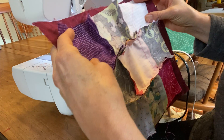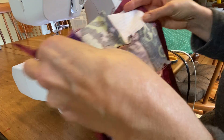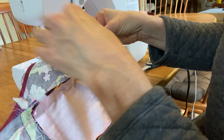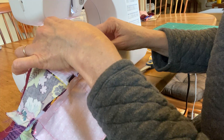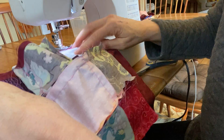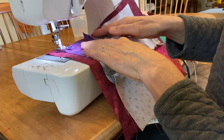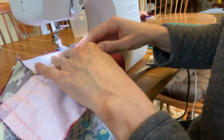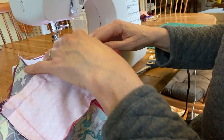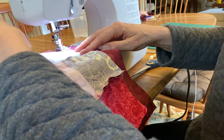I want to hide all the rough edges of my pillow. I'm going to start sewing on this side because it's much easier when all the extra fabric is to the left. If I started on the other side all my fabric would be crowded. It's much better to start with the extra fabric to the left of my needle.